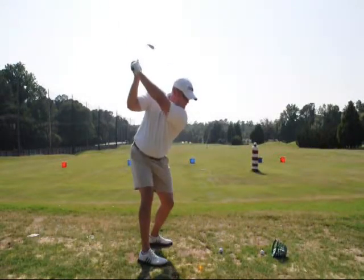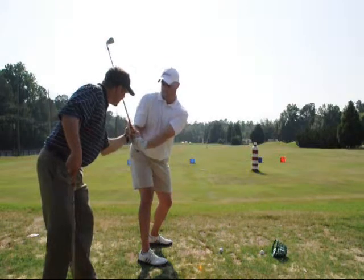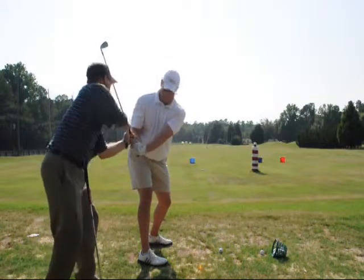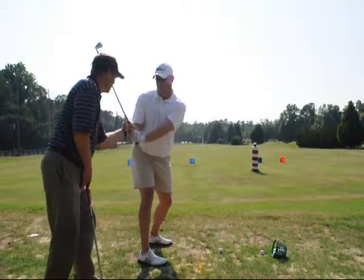Go up. Don't hit this yet. Get back in here first. The shaft should dissect right through your forearm, with my chest pointing back here.